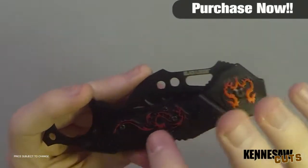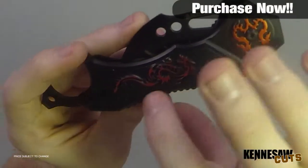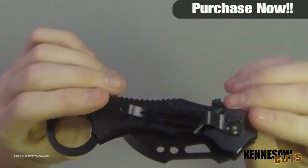You can see the dragon design here on the side of the blade — not engravings exactly, but the design is pretty sweet. I like this thing a lot and I encourage you guys to go check it out.